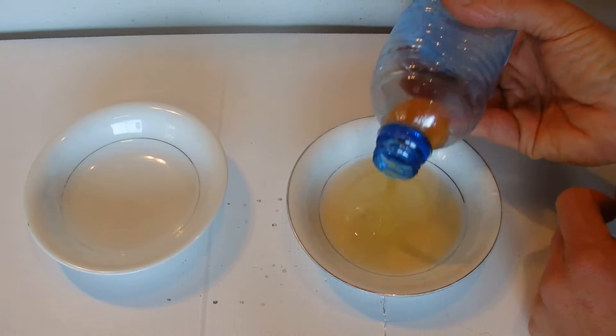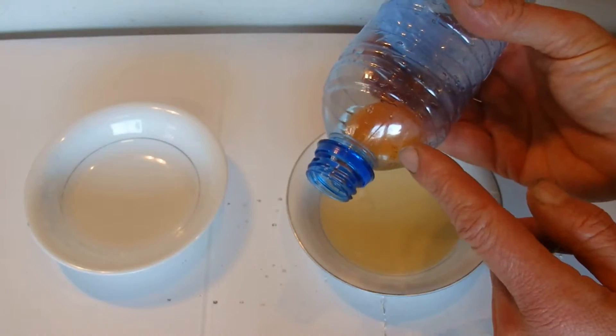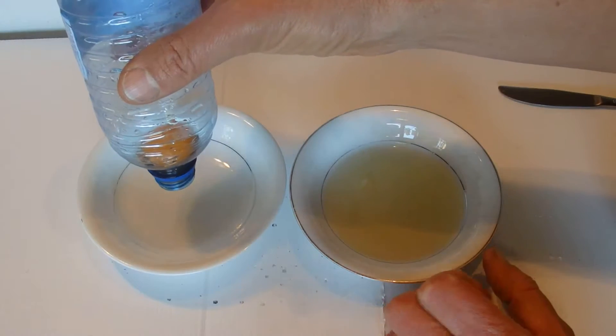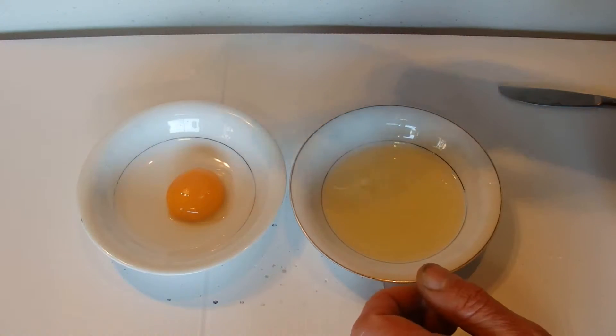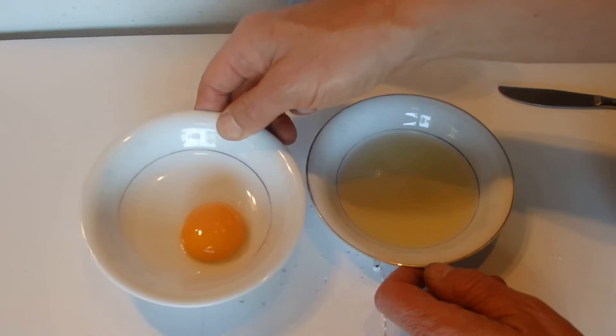Then let the bottle go and that'll suck the yolk up into the bottle. Then just come over to your other bowl, give a little bit of a push on the bottle, and there we go — we've got the yolk on one side.